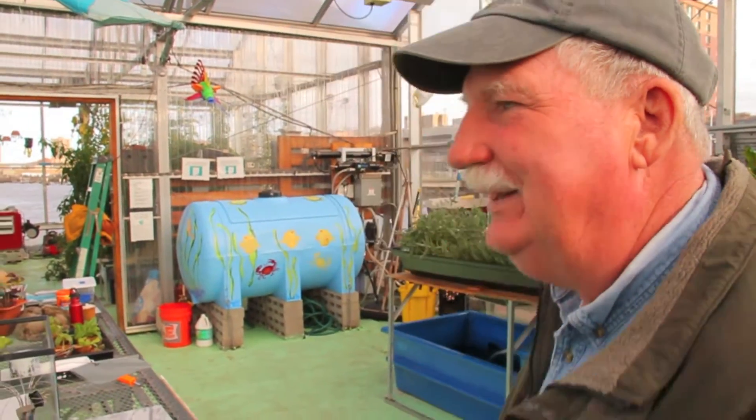The neat thing about the greenhouse is it's a total hydroponic greenhouse. We're growing vegetables in water hydroponically. We go from seed to harvest in six weeks. It's a pretty amazing place.